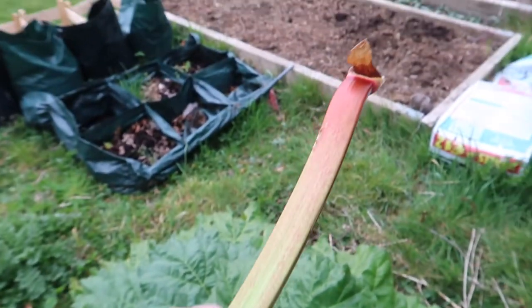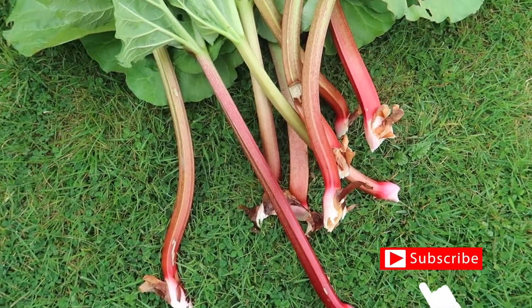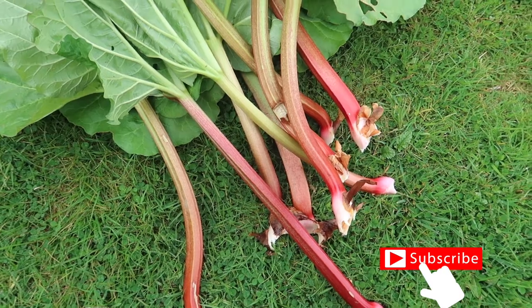There is no real guide on how much rhubarb you should put into your tarts — it's personal preference. So I've gone ahead and picked my fresh rhubarb, trimmed and washed them and cut them into cubes.